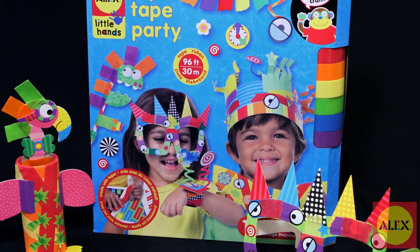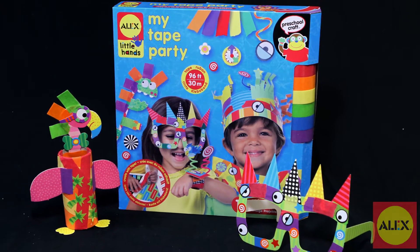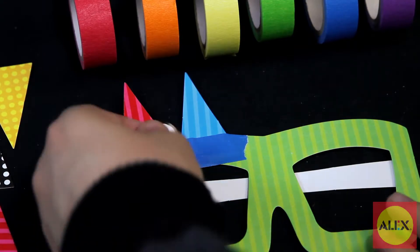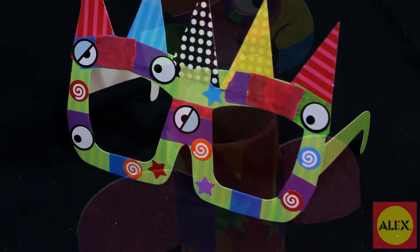Have a tape party with 10 terrific tape activities using the My Tape Party Craft Kit by Alex Toys. This preschool craft kit includes everything you need to complete 10 projects, including paper tube animals, crazy glasses, and many more.